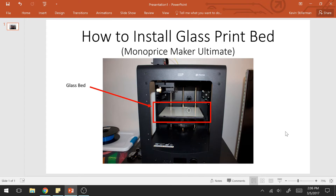Hi everybody and welcome to another episode of Print Zone 123. In this episode I'm going to be talking about how to install a glass print bed to your printer. Specifically I'm going to be talking about the Monoprice Maker Ultimate, which is the printer I have. But the print bed is a standard size so this application will work for many different printers. Here's a picture of my printer with the glass bed installed.